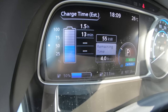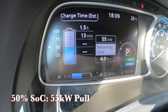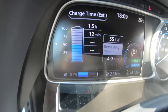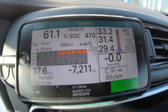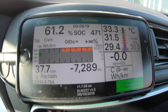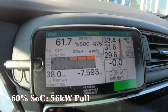I stepped away from the car with the key and the charging stopped — not sure if it was a charger hiccup or related to me walking away, but I restarted it. It's been running about 12 to 14 minutes now and is steady at about 54 to 55 kilowatts of pull. You can see it's at 61.2% state of charge and the temperature has gone up from 29.4 to 33.2 degrees C, pulling closer to 56 kilowatts now.